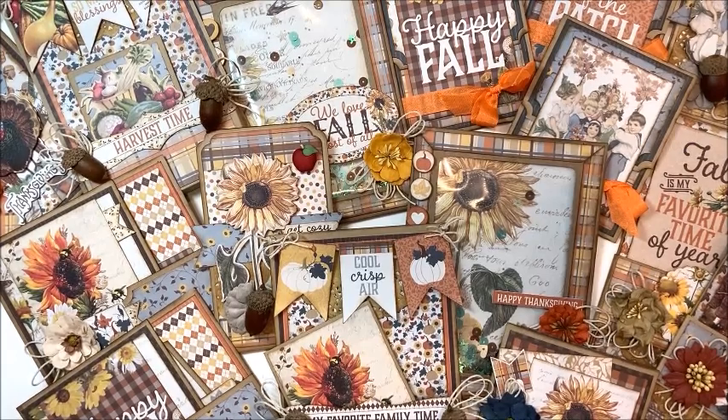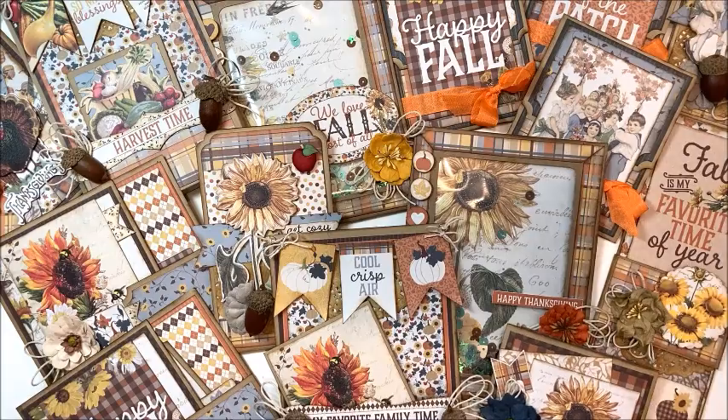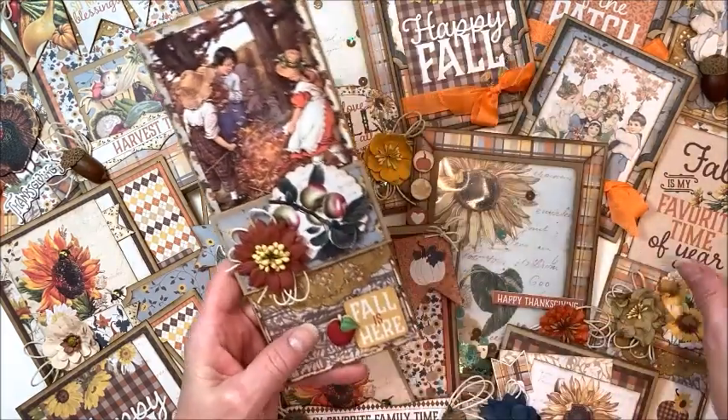Hello friends, Kathy Klemmer with Kathy by Design for the Button Farm Club, and I am so excited to show you our fall quarter card kit. It is gorgeous. Fall is my favorite season of the year and I have to say that this Authentique Splendor collection is just magnificent.